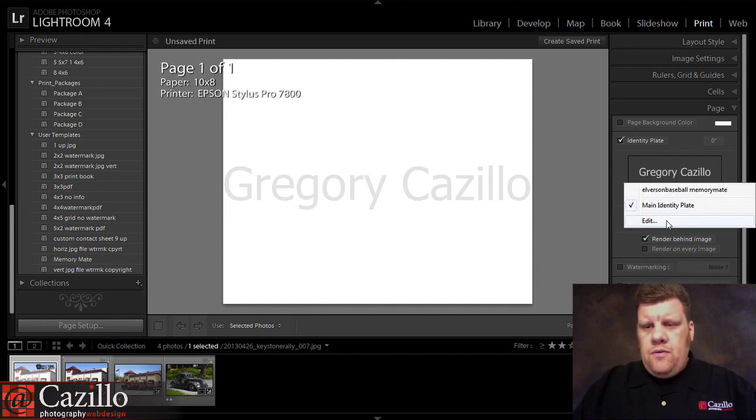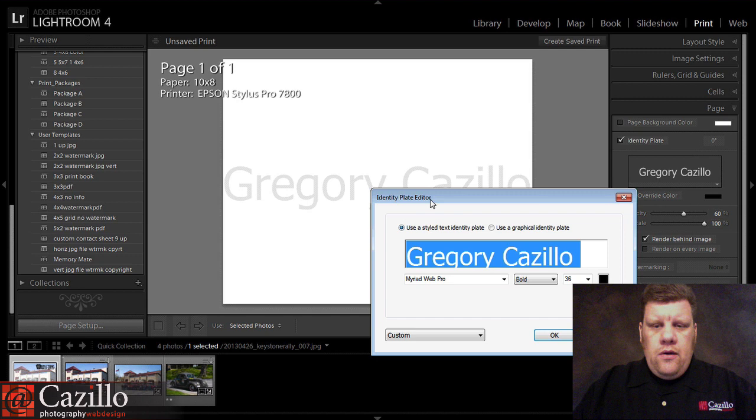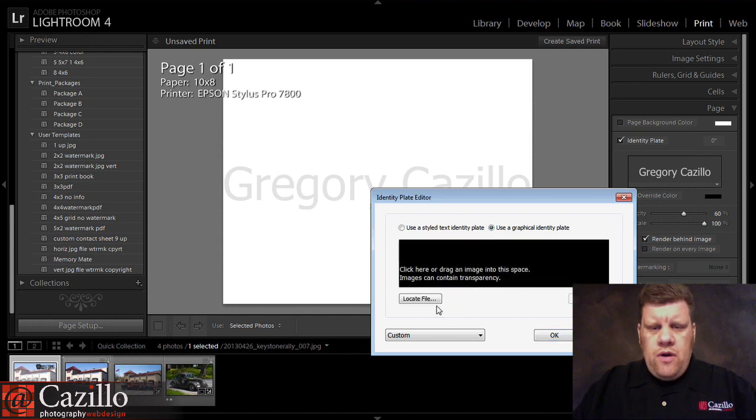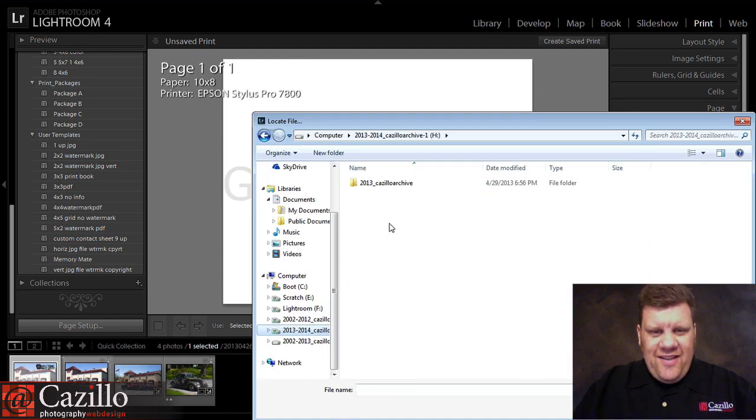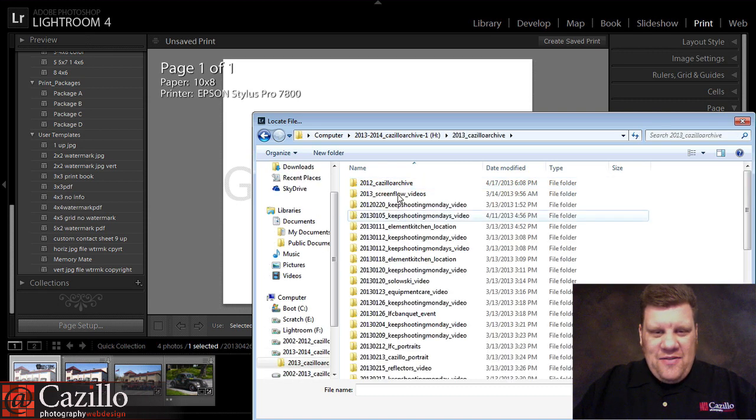So I'm going to hit Edit here, and then I'm going to make my own memory mate. I'm going to choose Use Graphical, and I'm going to locate my file, which is going to take me a second — all my files are everywhere.